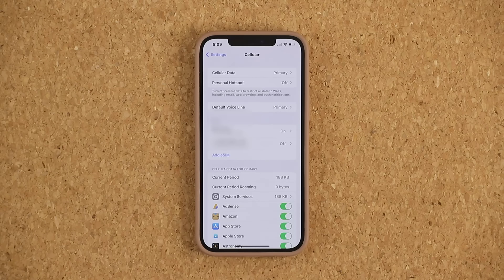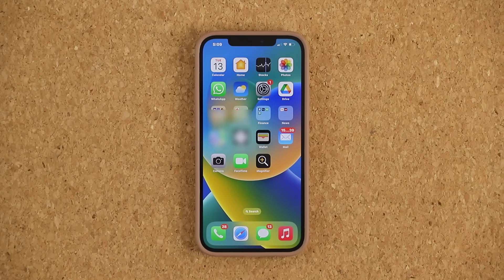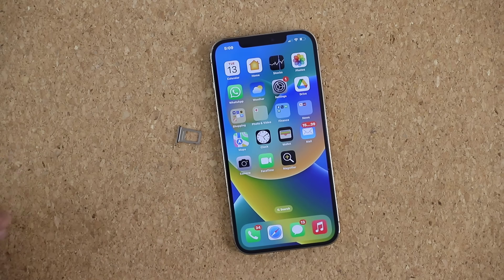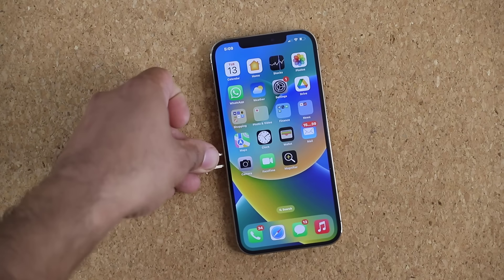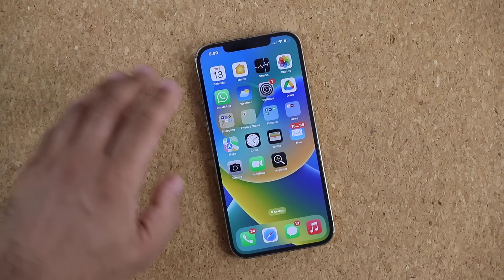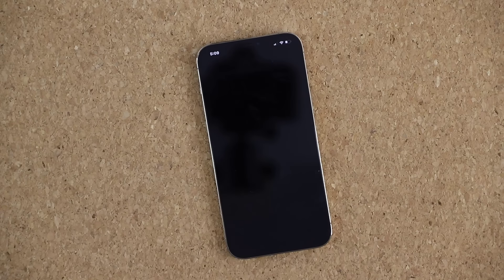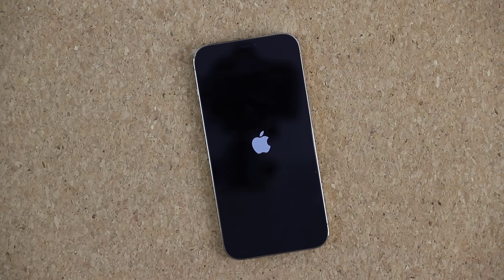One thing you want to do to finish this off is remove your physical SIM card and restart the phone. I removed the SIM from the SIM card tray and put the tray back in. Then just restart the phone — press and hold, slide to power off, and power it back on.